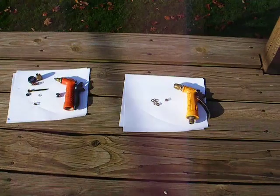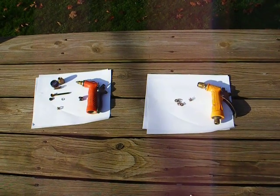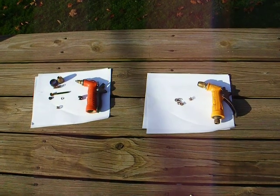What are we doing today? Hose nozzles. What could be so interesting about hose nozzles? Well, I'll show you.